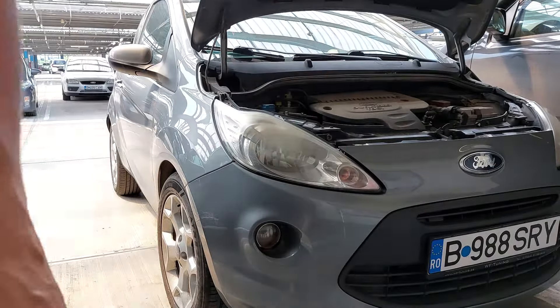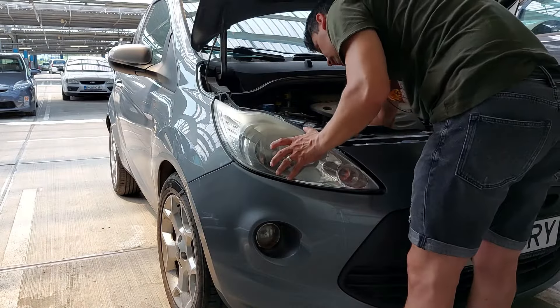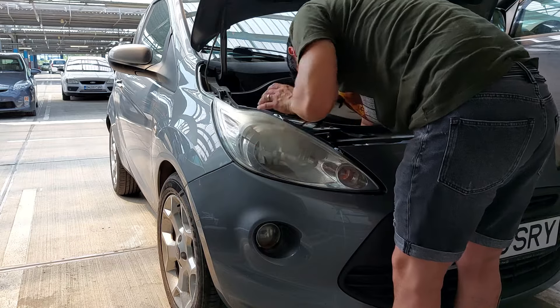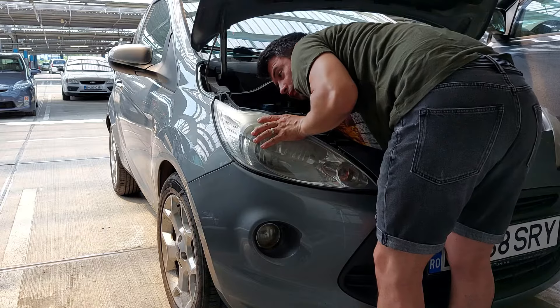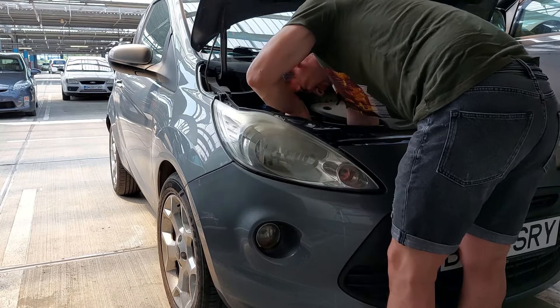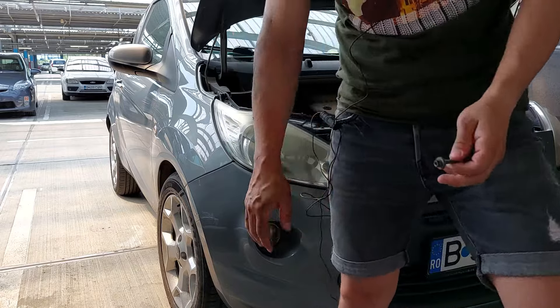Not so easy as I thought, because on the right side you have more space, but here we have the storage tank for washing the windshield, so it's more complicated than I thought. This is the third one — a little bit complicated as you can see, I'm full of oil and dirt.